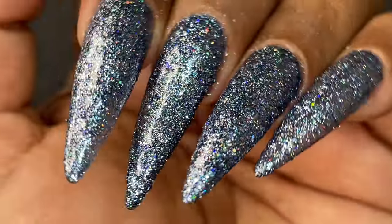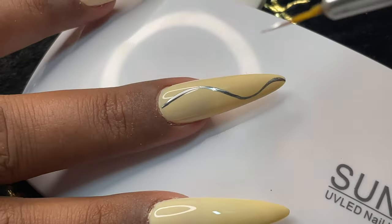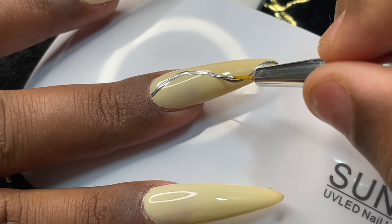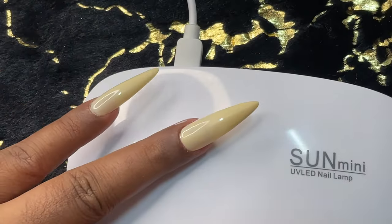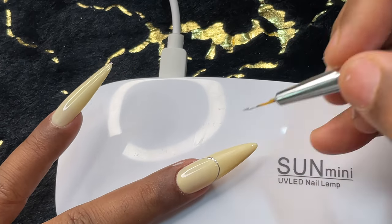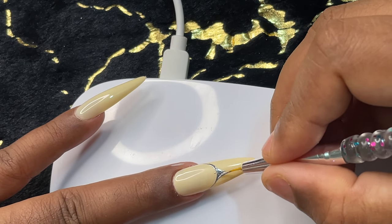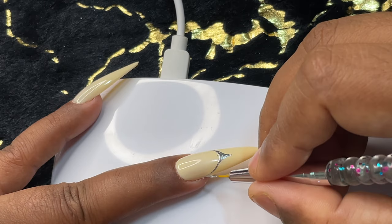Now that we've seen the swatches, let's try some designs using these metallic gels. I'm randomly drawing lines to create some designs. One thing I wanted to mention: it is so easy to draw lines with this liner — it doesn't move. Normally when drawing lines, after each line we have to do a freeze cure so it doesn't move, but in this case the gel is really thick so it doesn't move at all. You can take your time, do all your designs, and then finally cure everything together. I'll be posting more designs on my YouTube Shorts and Instagram Reels.